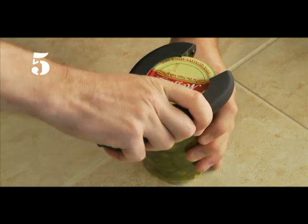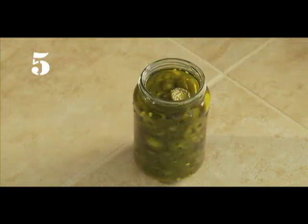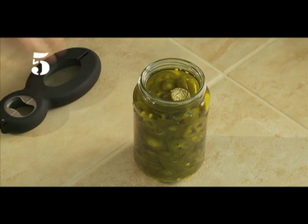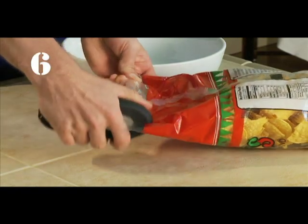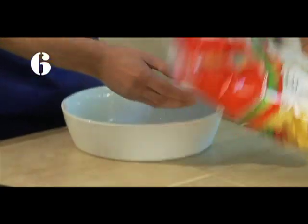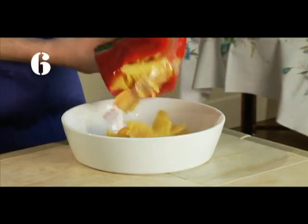Jar lids — the non-slip grip at the big end of this figure 8 works beautifully to open jar lids with less effort. And finally, a bag opener — just clamp the opener onto a bag and slide it along the sealed edge to slice it open.